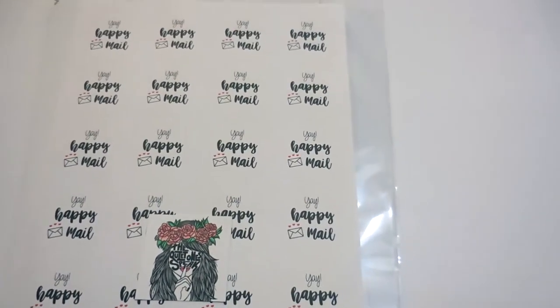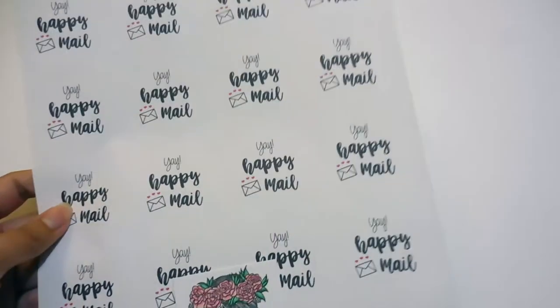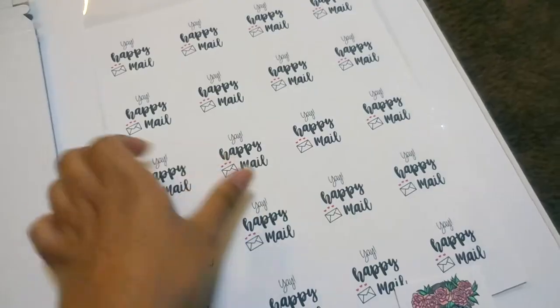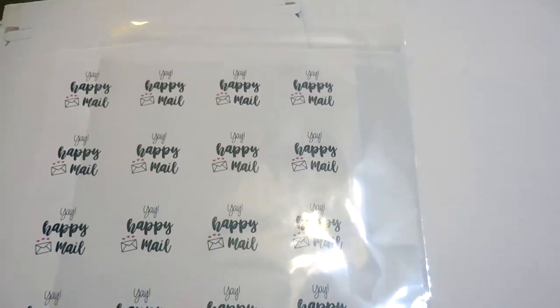For the packaging stickers, there's a different process that I use. Here are some of my packaging stickers. I have this stiff envelope that I get from Amazon — I'll also include a link to that. I use this clear envelope, again from Paper Mart, and I'll also include the link for that.